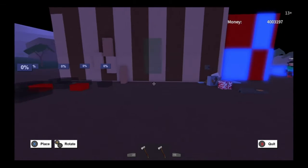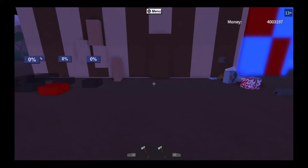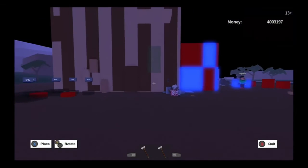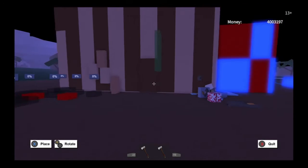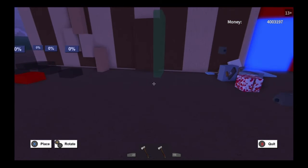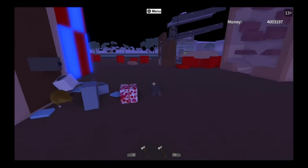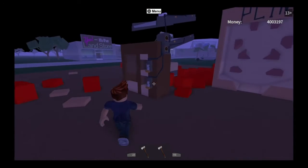You're going to need three smooth walls. First of all, take your smooth wall and place it up against something like this. Then go back, grab your other one, rotate it, and place it next to it like this. It should look like that.